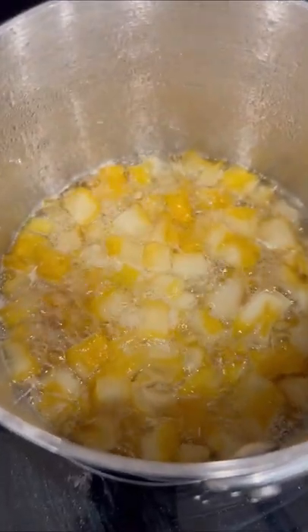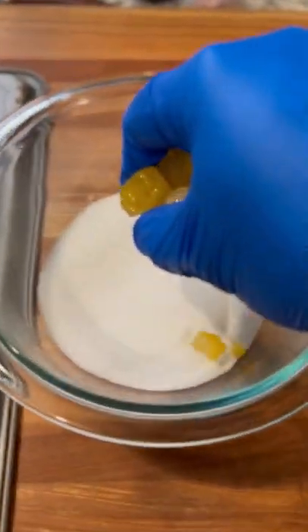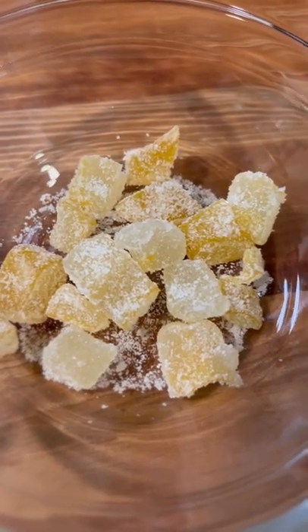Reduce it more than half, and we're going to strain it. Save the liquid because it's very good. Place your lemon on a wire rack to dry overnight. Then we're going to coat it in sugar, and there you go — you have candied Buddha hand lemon.